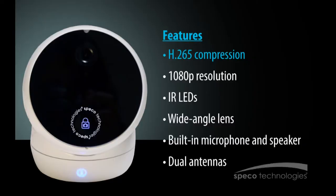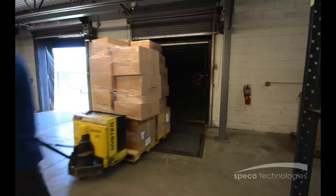H.265 compression in the O2CP2 saves bandwidth and storage. With 1080p resolution, IR LEDs, and a wide-angle lens, the O2CP2 will be sure to capture clear, high-quality video.